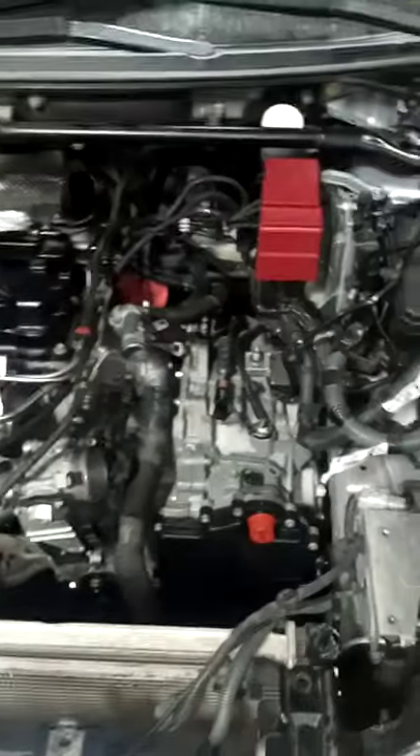Update on the Lancer Evolution. Got the motor put in. Basically everything underneath-wise is all bolted up — power steering rack, driveline, exhaust, CV axles, wheels.